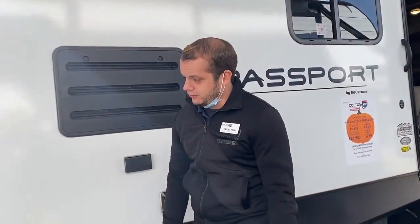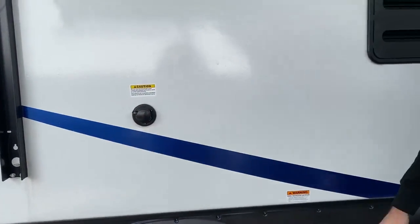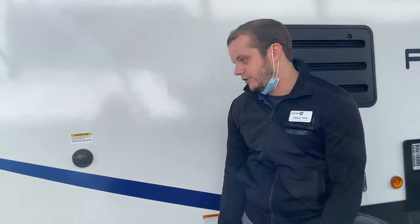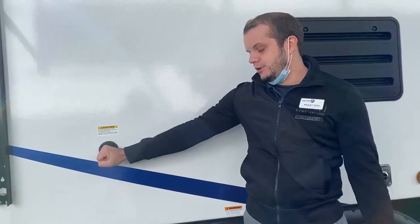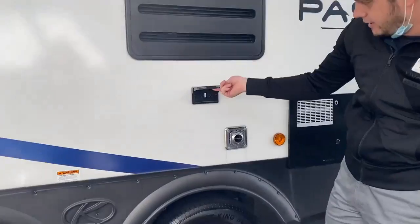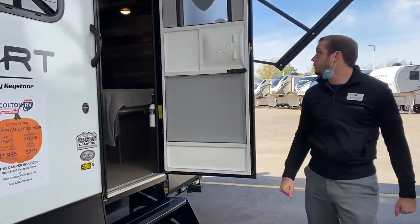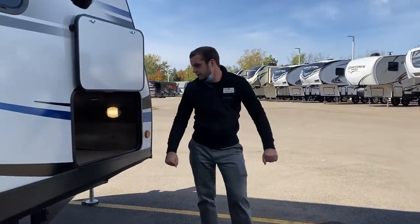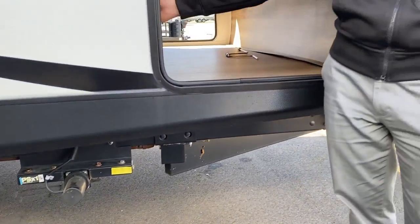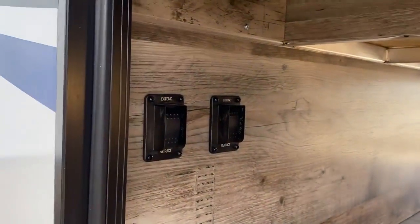This model is also equipped with a black tank flush, which you're going to find over here. So you don't have to worry about running a hose into your bathroom — it's a simple, easy port to clean out your septic system right here. You've got outlets out here as well. And swooping around to the front, this thing is equipped with electric stabilizers, with a control panel that has one switch for the front and one for the back.